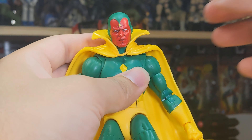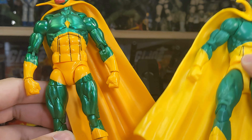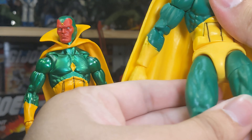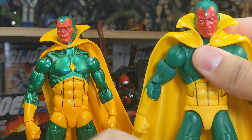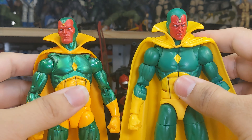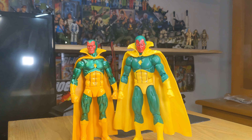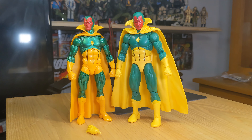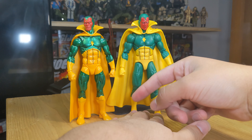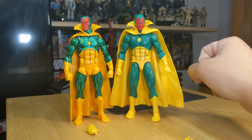Overall I'm happy with this Vision. Here's a comparison of the old and new — the old one just looks very skinny and slim. I like Vision to have a little more mass, and this new one delivers on that. The new one looks far more superior in my opinion, and he's a little bit taller as well. I like the colors in this a lot more — the old one looks fine, but I definitely prefer this one.